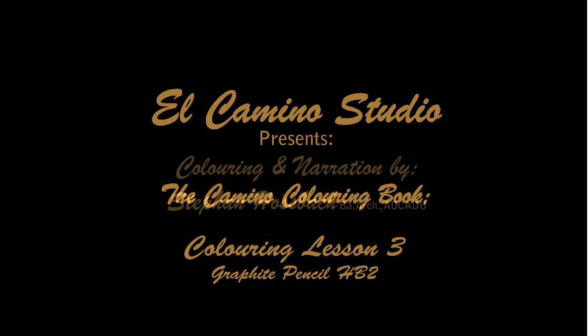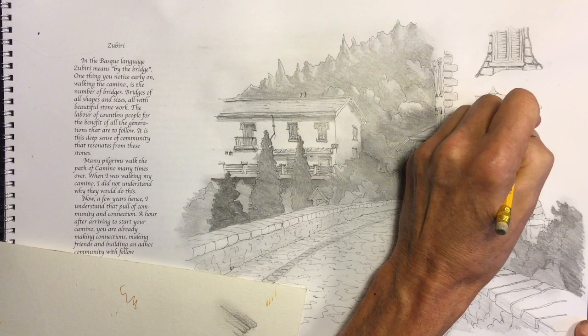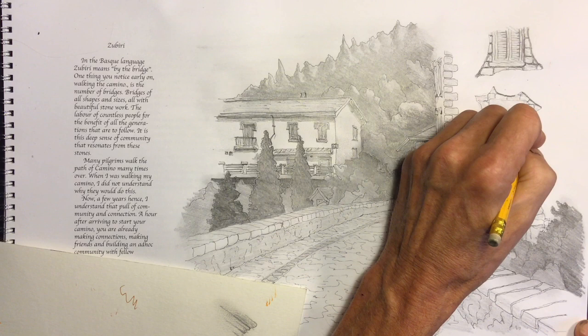Hello and welcome to the El Camino Studio, lesson three: HP pencil drawing. We're working on page three of the Camino coloring book, and the scene is just west of the Pyrenees Mountains in the Spanish territory of Basque Country.